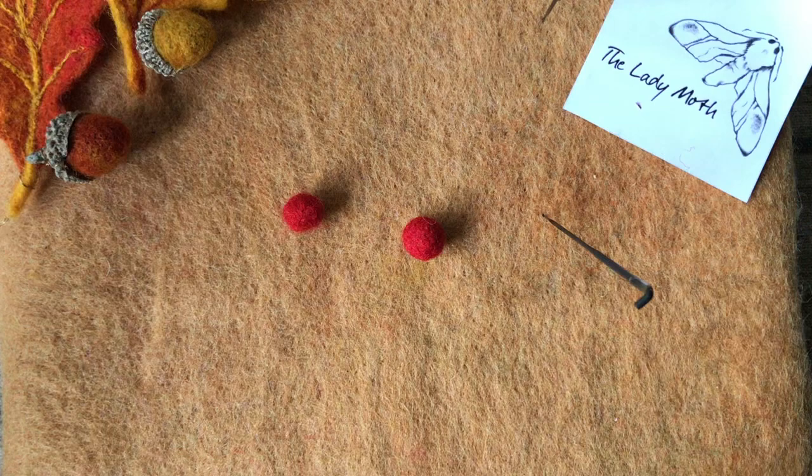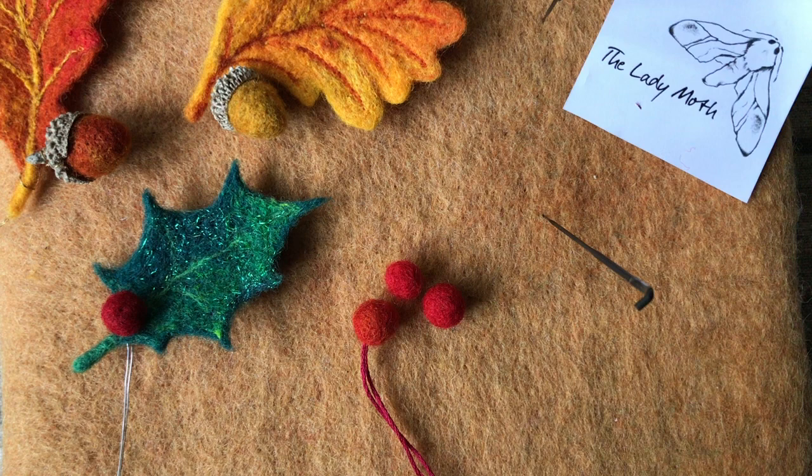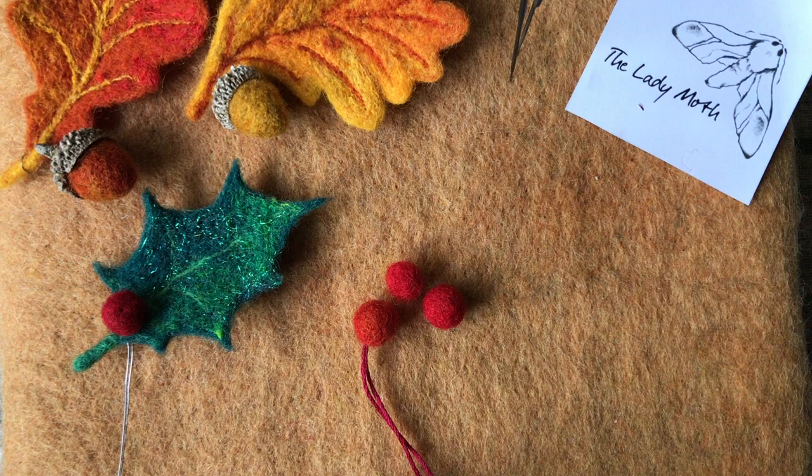The way I attach them is again either with thread or wire. I hope this is quite helpful and you will be able to make a few pieces using my instructions. They are great with seasonal decorations or brooches. Please let me know what you think about this tutorial — I would love to see your makes. You can always message me, and I'll put links in the description. Thank you for watching, bye!